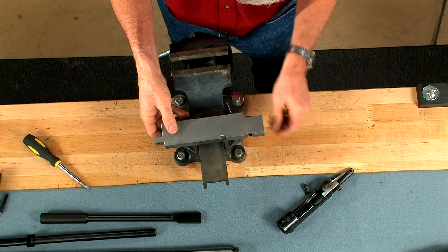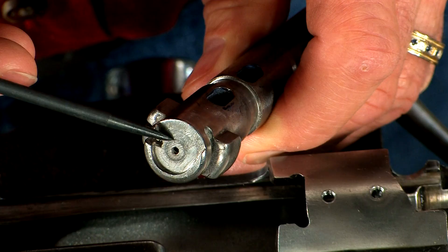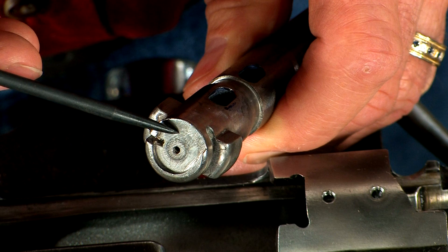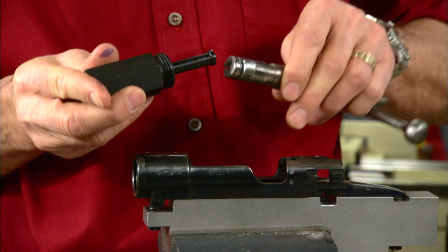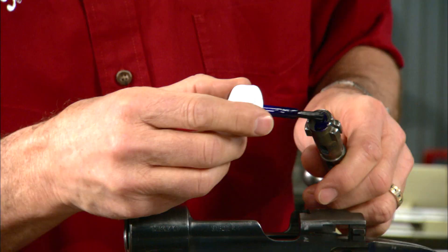A receiver holding fixture like this is better than a third hand. The bolt face is a little rough but it will true right up with this bolt face lapping tool by Baker.